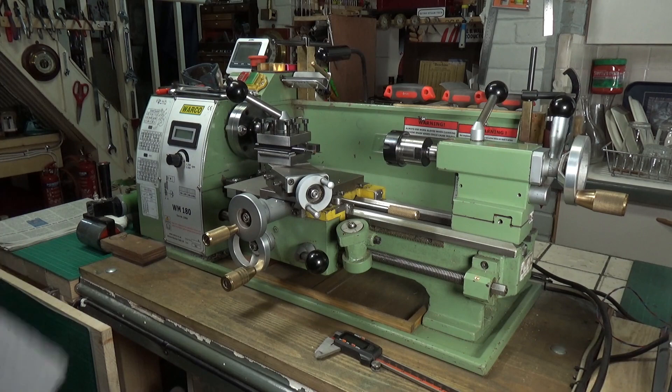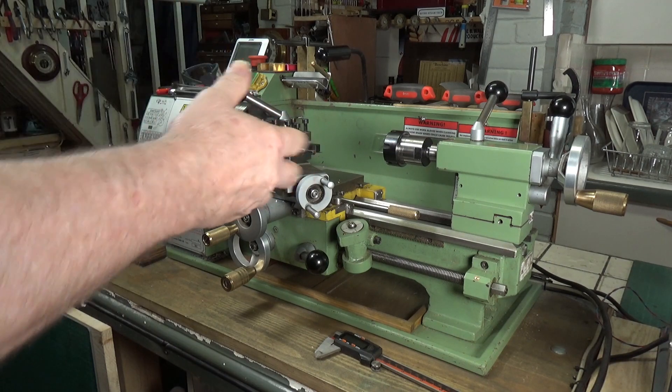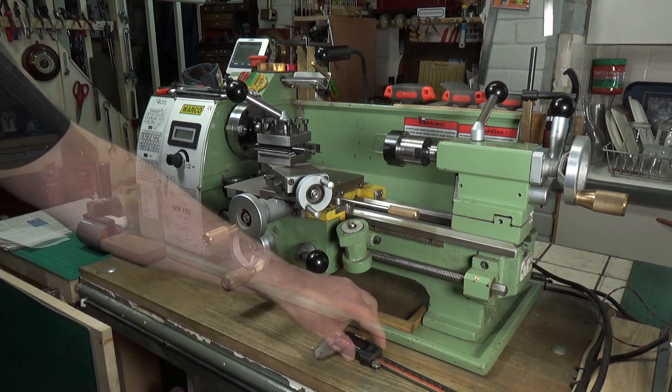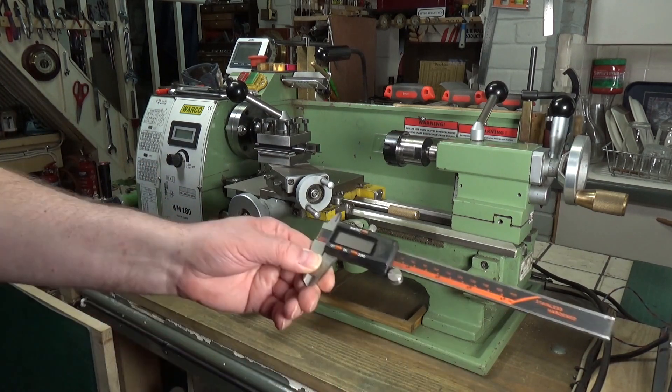About a year and a half ago I made a video on a mod I did to the Myford Walker WM 180 lathe. It was a rather long title: the Walker WM 180 lathe cheap, easy and quick single axis DRO mod.